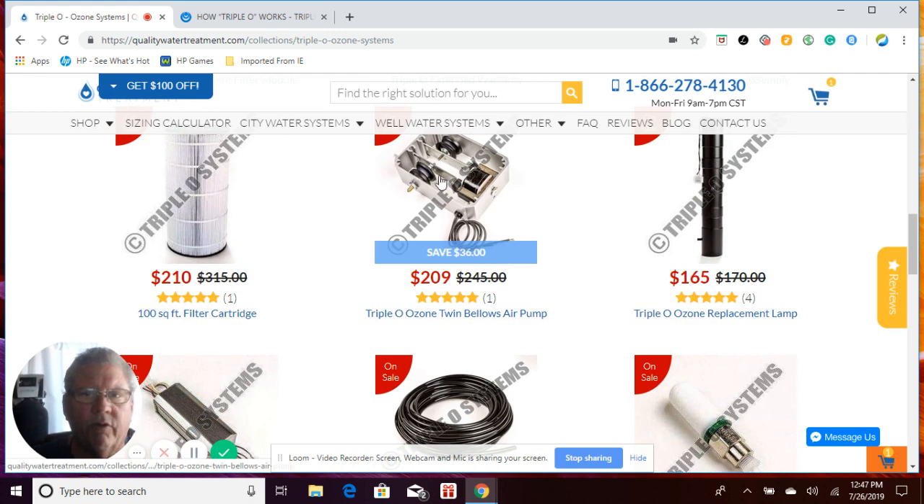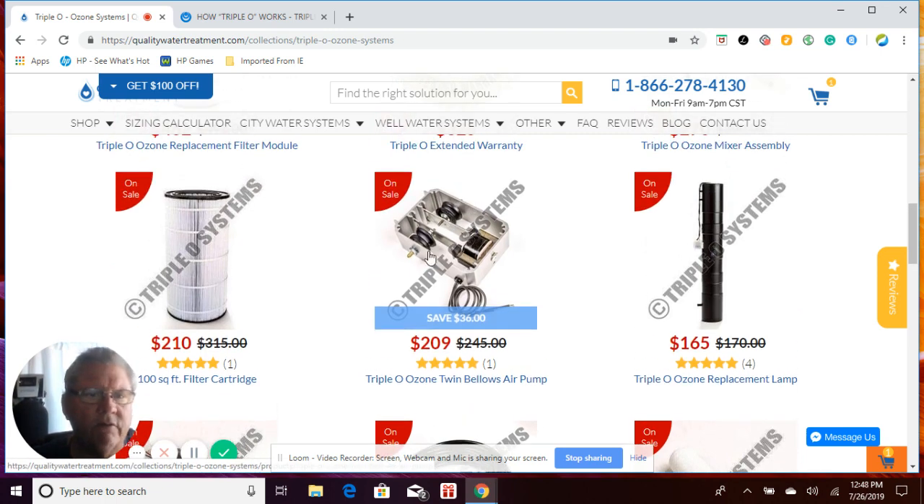The air pump — the twin bellows air pump — the boots inside can crack over a period of time with regular usage. The main culprit though is if you don't clean the diffuser when you clean your filter, it builds up back pressure against this pump and could crack those bellows. Triple O does not sell the bellows by themselves, so you'd have to buy the whole pump.